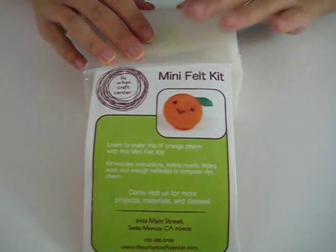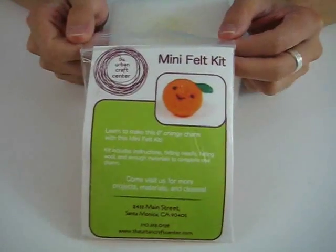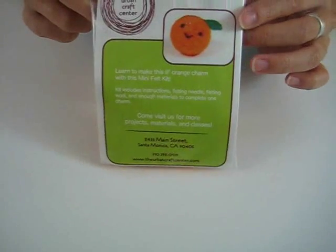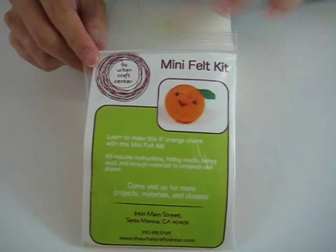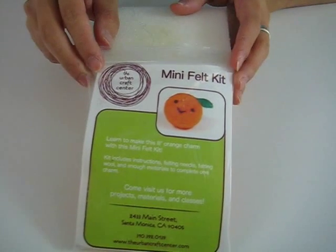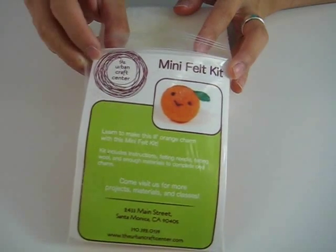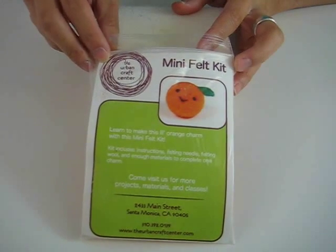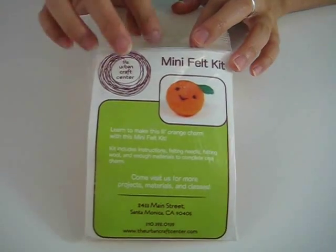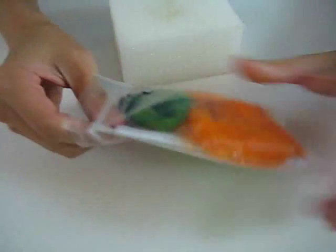Hi, I'm with the Urban Craft Center and today we're going to show you how to make one of our mini felt kits. This one here is the Little Orange Charm Felt Kit. You can find these at some of the craft fairs that we go to, such as Felt Club, which happened on November 16th. You can also find them at our shop in Santa Monica, located at 2433 Main Street inside the Edgemar building.